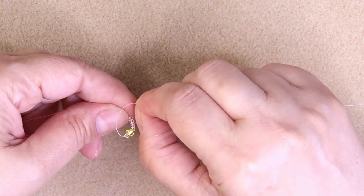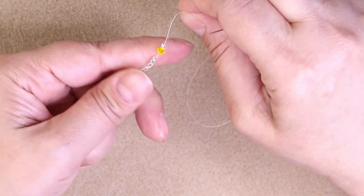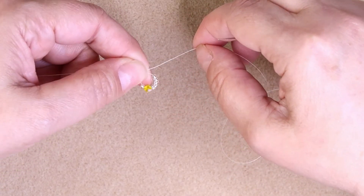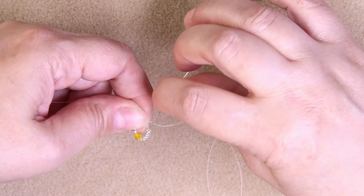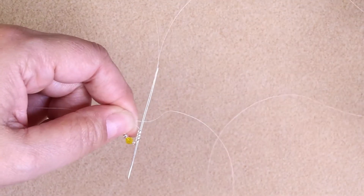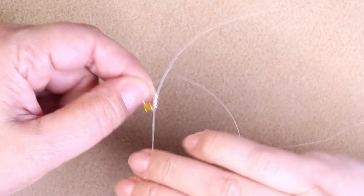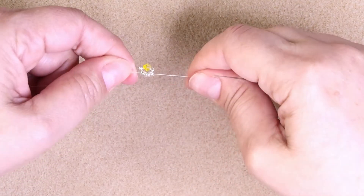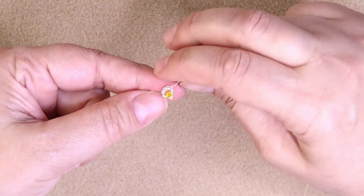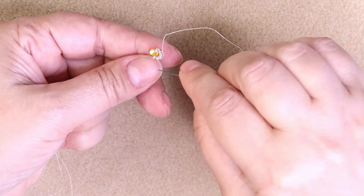I'm getting ready to do a Russian spiral go-through. I'm going to go around — it's easier for me to hold it that way. Go up 4 seed beads. I hope you can see that — go up 4, just pull through. And you should get that. That's what we should have so far. Turn it to the left, and every time we make one of these, you're going to turn it to the left.